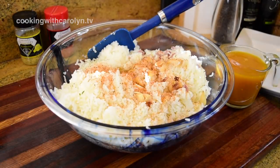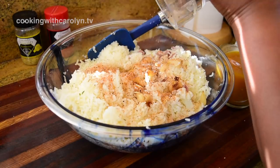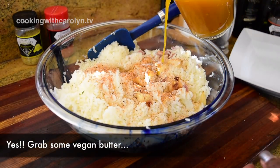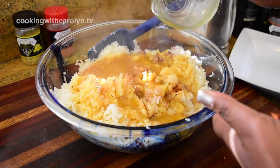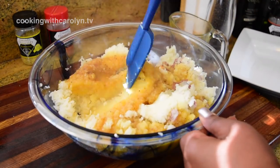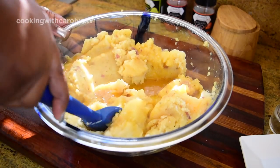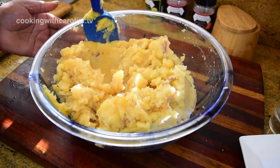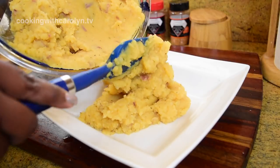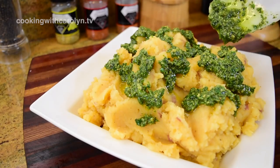Moving on to our vegan mashed potatoes with vegan pesto. I have roasted garlic, lots of seasoning, and red skin potatoes with some skin left on, and I used the ricer again. No butter — or you can use vegan butter — and I'm using vegetable broth, which has tomato in it, explaining the color. Because red potatoes are a bit more waxy and higher in moisture, they call for more liquid, so I ended up using just over two cups of vegetable stock to get them to a creamy texture. Then I topped the red potatoes with some pesto.